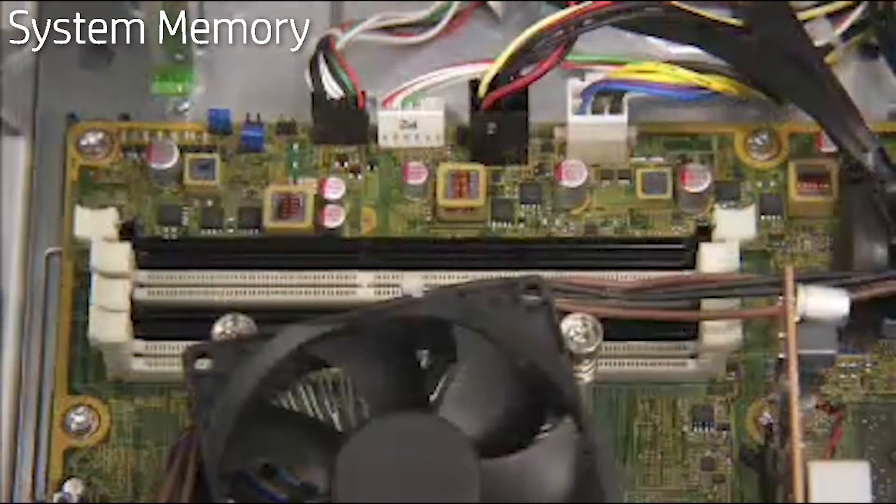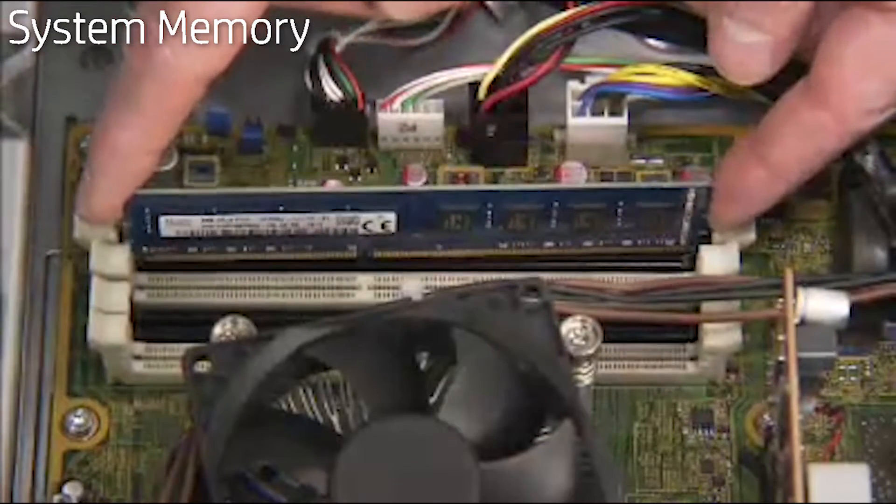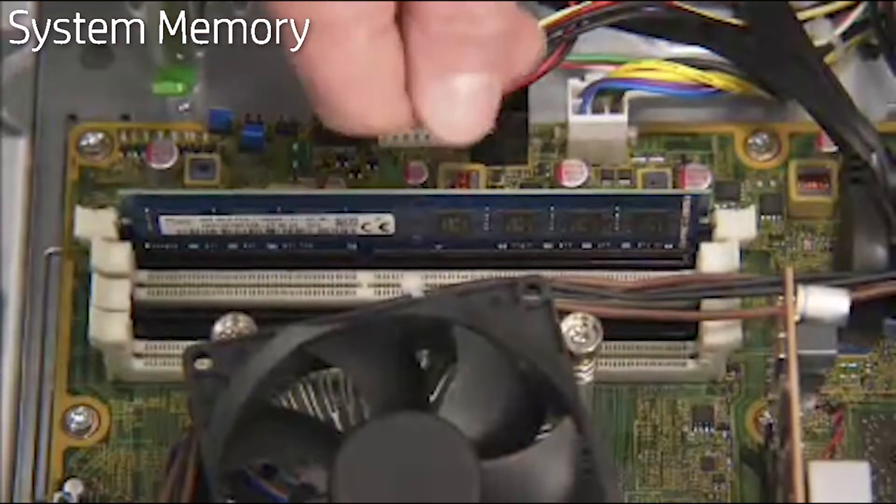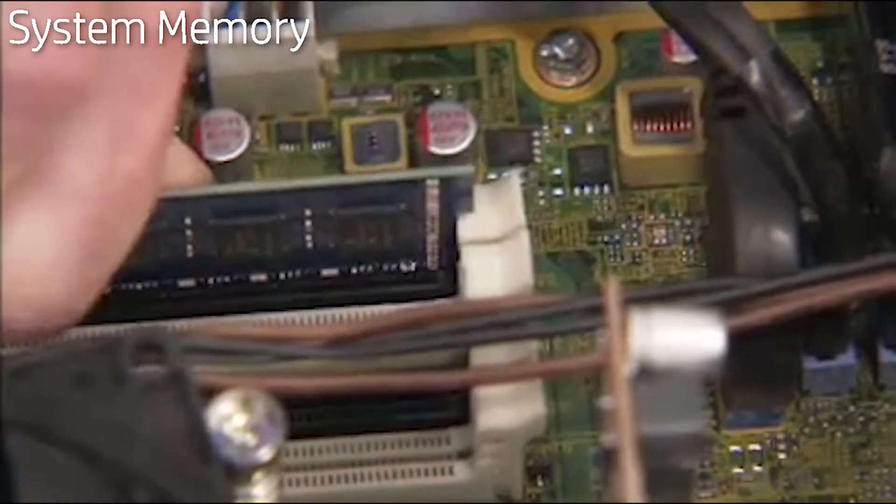When installing DDR4 DIMMs, align the notch on the module with the tab in the socket. Press the module into the socket until the clips on both sides of the socket lock into place.